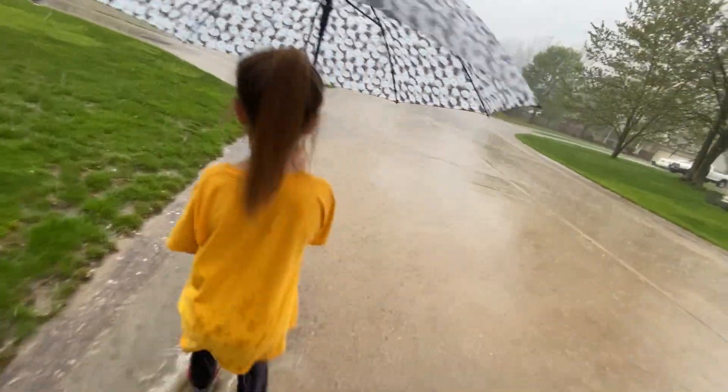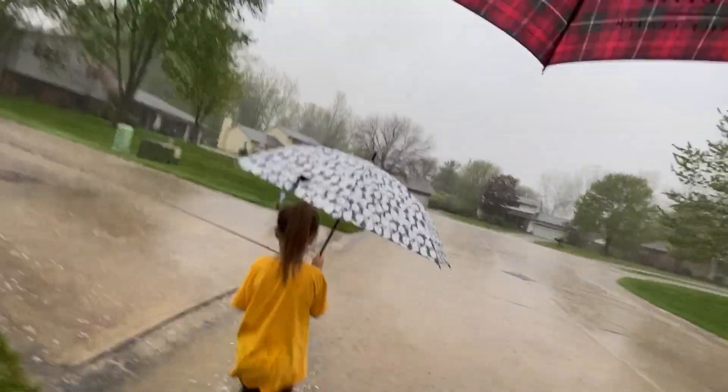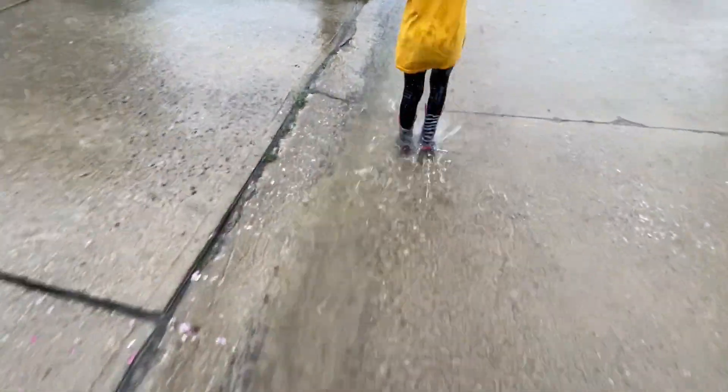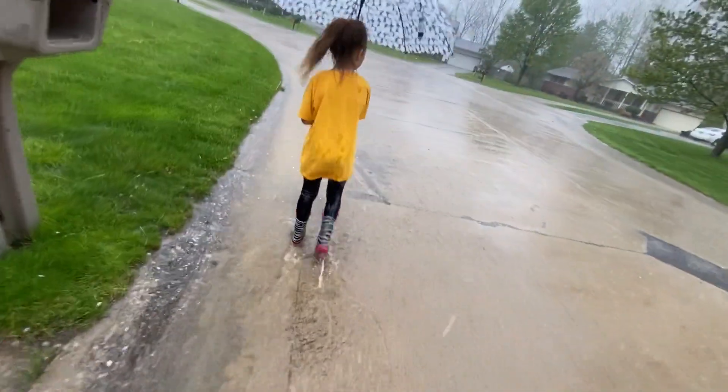Where's the drain down here? I'm still getting wet — oh, there it is. This umbrella has holes in it because the kids like to drag it around. Oh, this is like a rapid right here, this is flowing really fast.